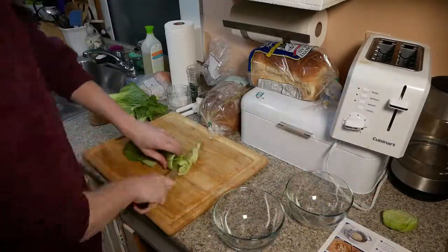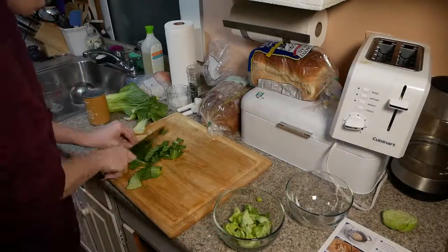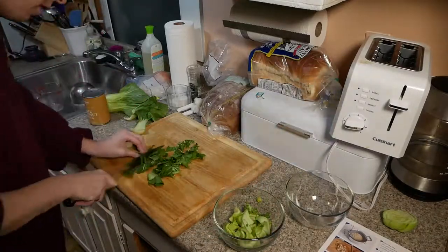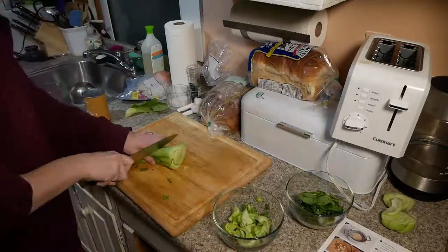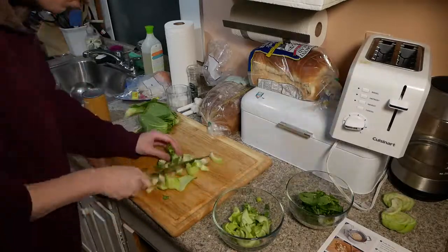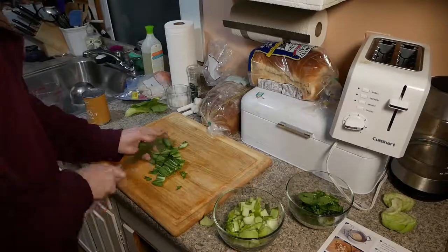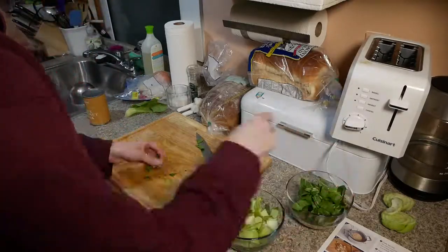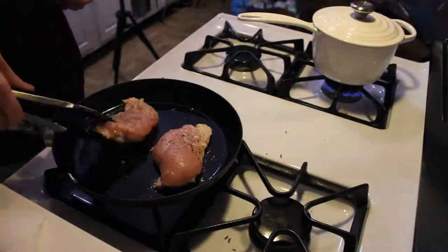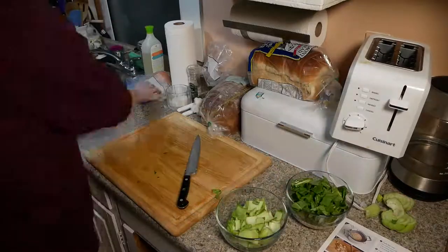Now we're going to go on to the bok choy. The bok choy was actually really fun to cut. As you can see, we're separating the stems and the leaves. The stems were easier to cut than the leaves — my knives are kind of dull so the leaves were hard to chop. But chopping up those stems is nice and solid and really gives a pretty nice crunch, like celery or something similar. The bok choy stems are going to come in the pan later and be cooked down, kind of sautéed like you would onions.